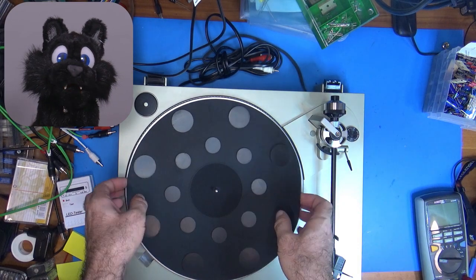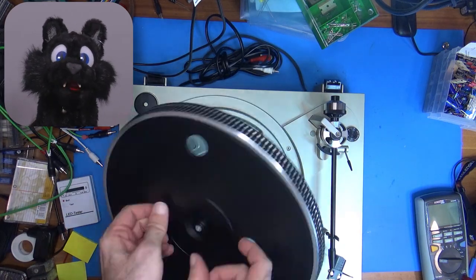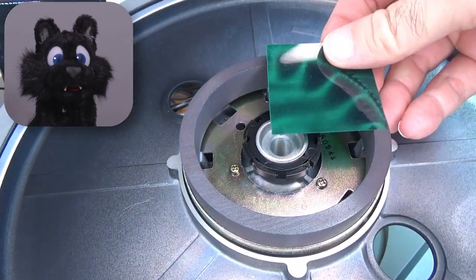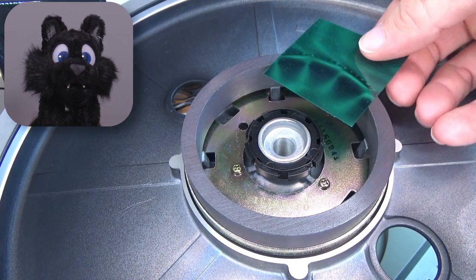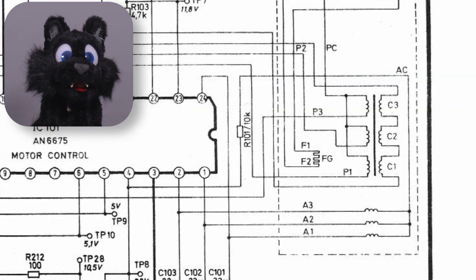Now for the features. It is a direct drive model. That means the platter is actually the hub of the motor — a three-phase synchronous motor, that is. No belts or gears in between, and thus perfect quartz control speed. It doesn't get any better than that!